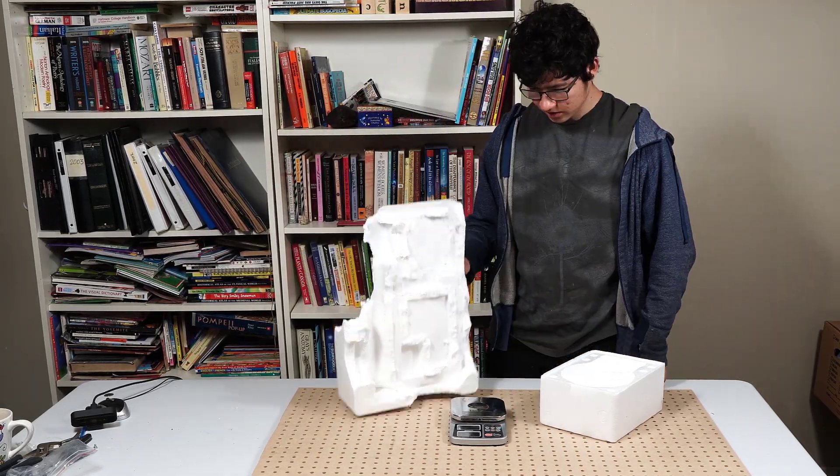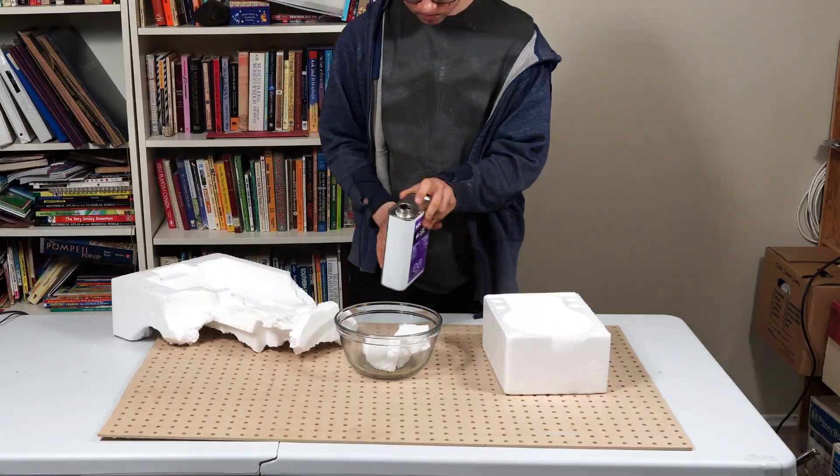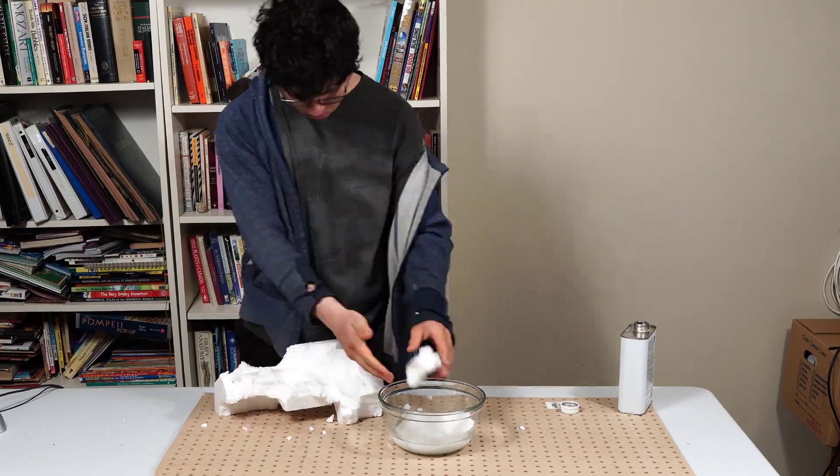We've gathered 160 ounces of styrofoam and we're going to dissolve it in acetone in order to reduce its volume so it can fit in the beaker for pyrolysis.